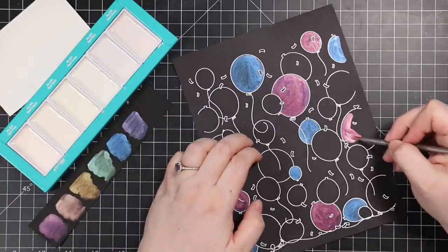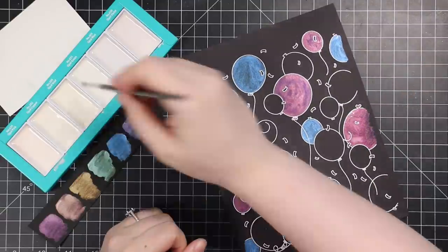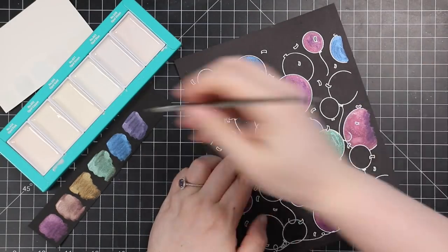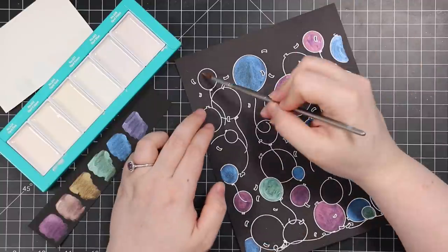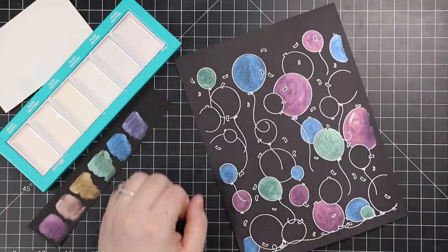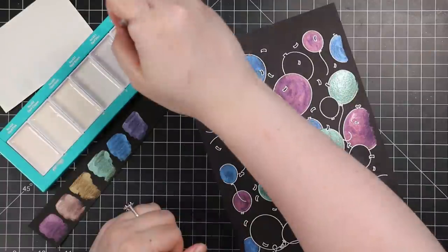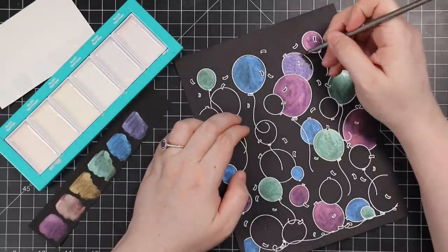I've never really used black watercolor paper — I picked some up a while ago and one of my viewers sent me a few pieces, and I've been hoarding it. But with projects like this I just don't bother. You could totally use it if you have it, but I have no problem using just good black cardstock and just painting.